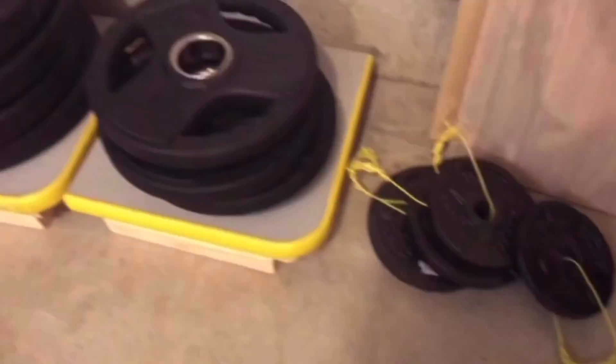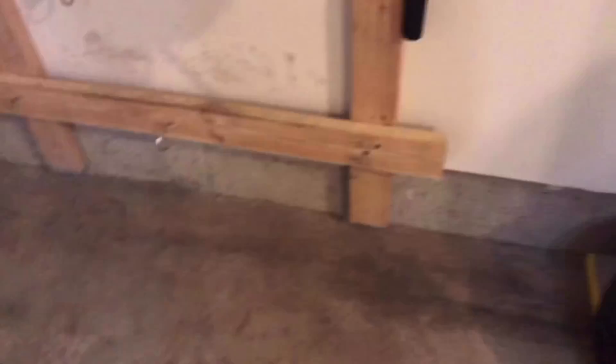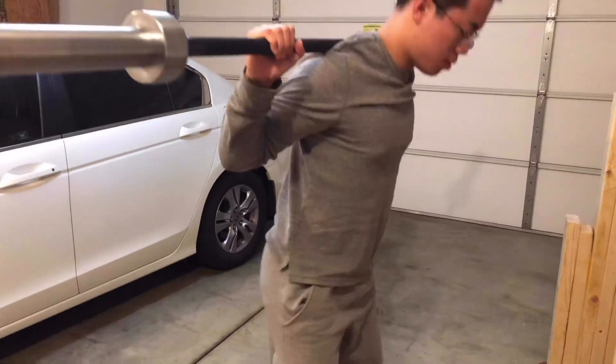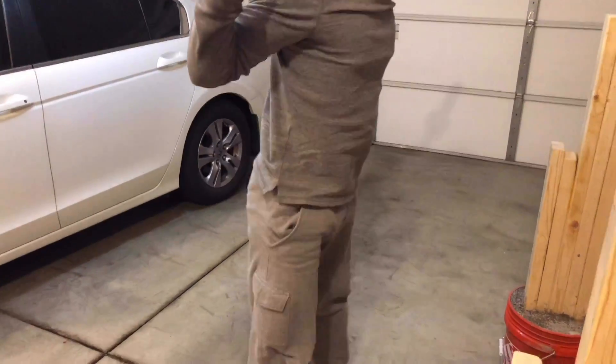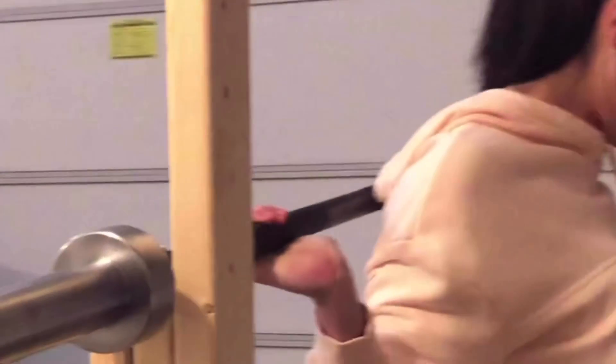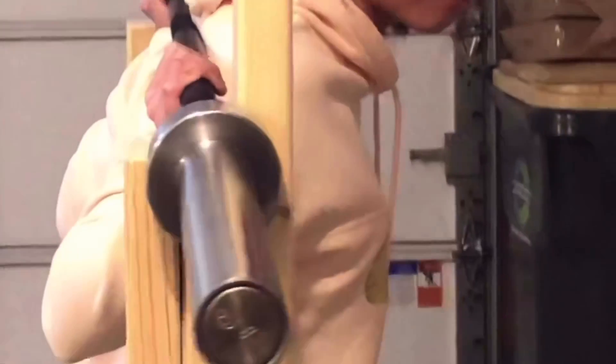My dad also used some scrap pieces of wood and two hooks to build something the bar and plates could sit on. The total amount of money for the materials of the bench and the rack ended up being less than $100, and it could be even more or less if you already have materials at home. As for the bar and the plates, we got them from the local fitness store.